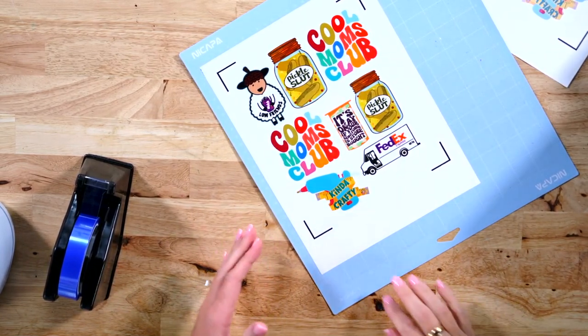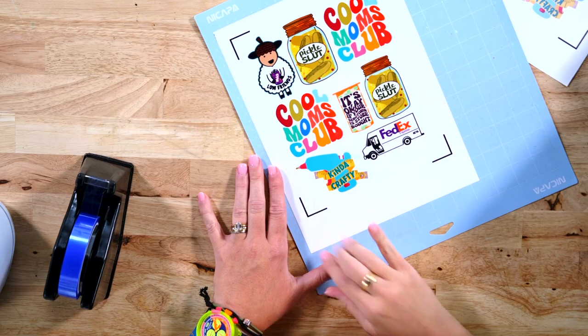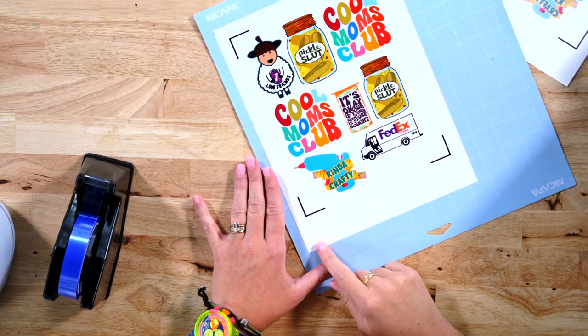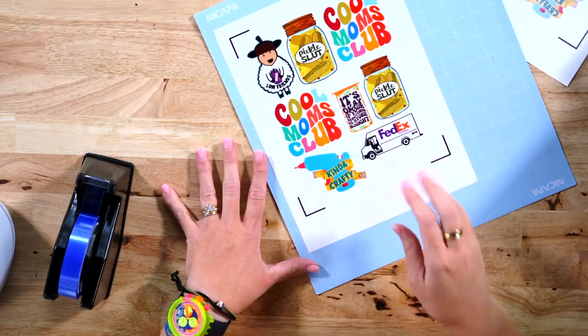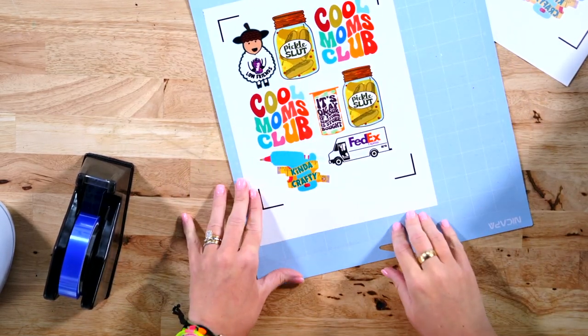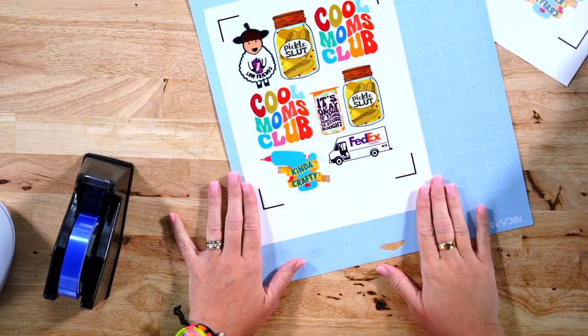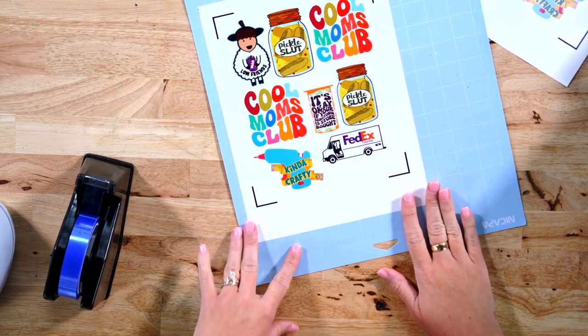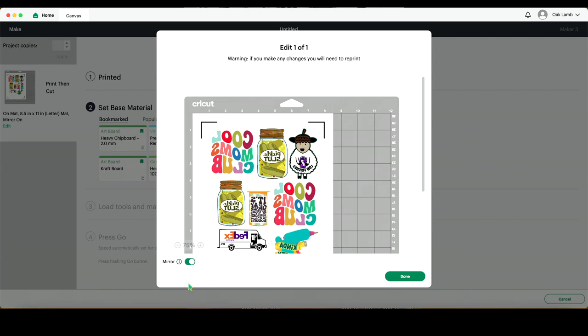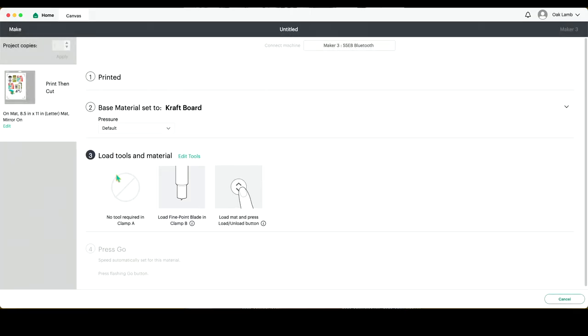If you want a kiss cut, which means the top layer will just be cut and you still will have that back carrier sheet intact, then you're going to use the printable vinyl setting. If you want a die cut, which means it's going to go all the way through the back so that you can hand stickers out with that backing intact, then I like to use the craft board setting. I am going to be doing the die cut setting today because that kind of sticker is my favorite. Back over in Design Space, before I start cutting, it is important to make sure that you turn the mirror off at this point because where we have transferred it over, the image is no longer mirrored. So now we'll press done, choose the craft board setting, and get this cut out.